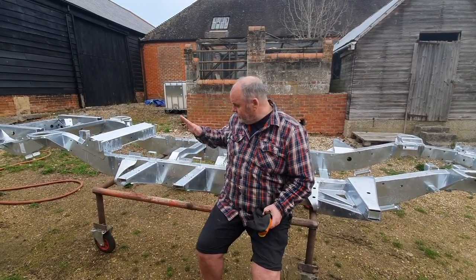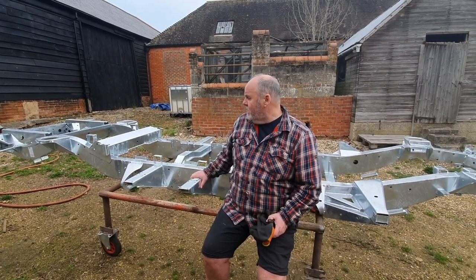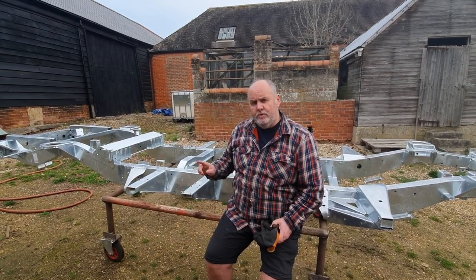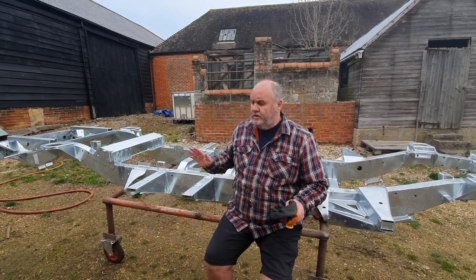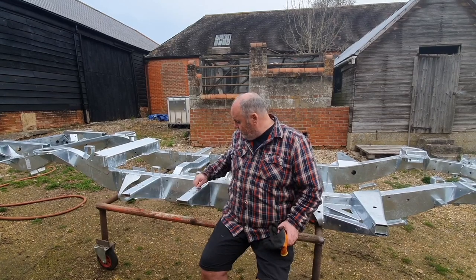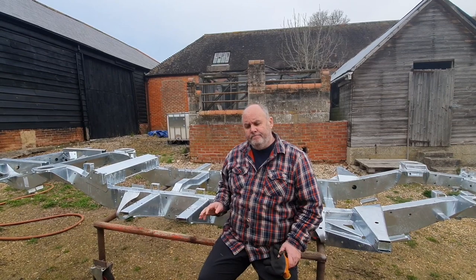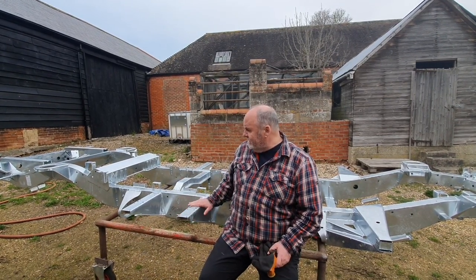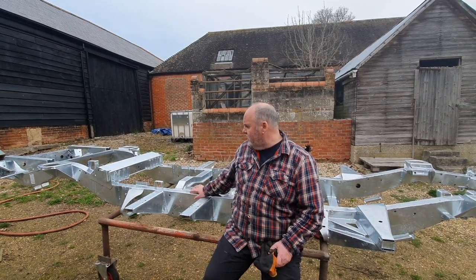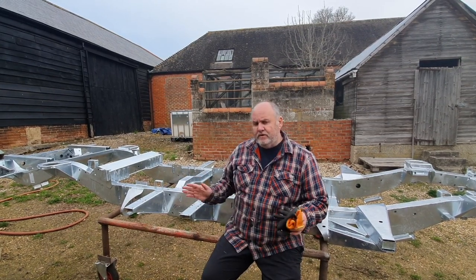Here we are. First job we've got to do — this is a Shielder 130 chassis for a Defender, and we also got a bulkhead from Shielder, which was donated by Paul free of charge to go with this, so Shielder is supporting the project. Our first job today is we're going to get rid of all these stickers, then agitate it with some traffic film remover, getting rid of all the grease on the chassis or any road muck that's been put on it during delivery. That's our first task of the day.